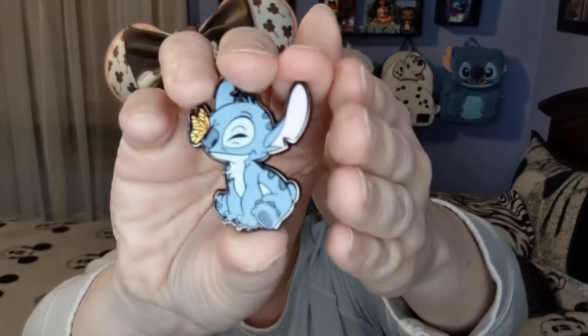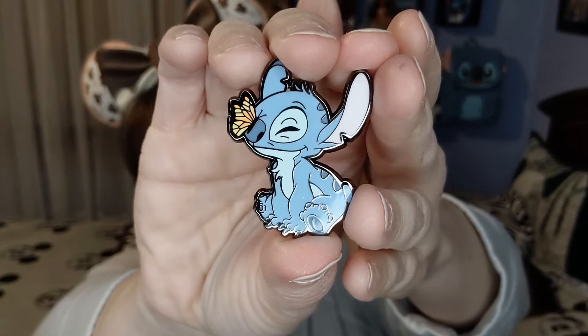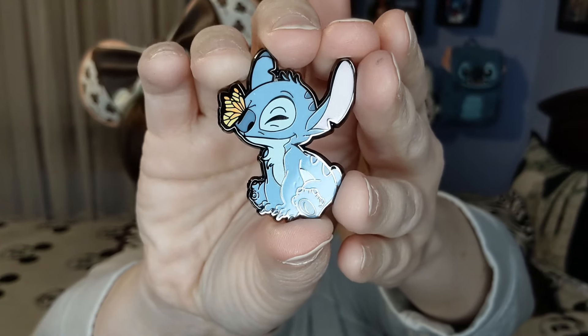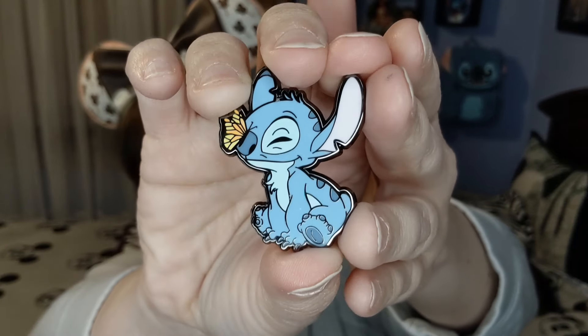Box number one — it's him with the butterfly! It shows up really well; I don't even need to use the board because the details are much thicker, so they show up much better on screen. He's so cute with the butterfly — I love this one. These are really nicely made, and they stick out much better on camera.